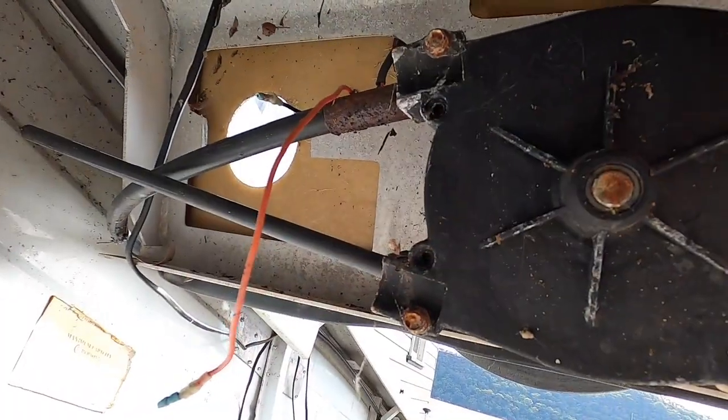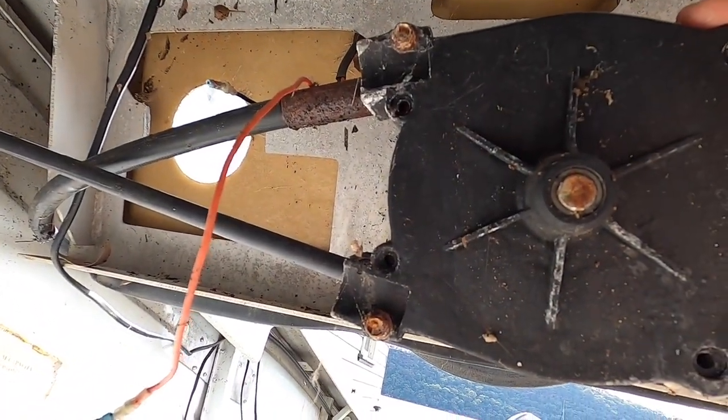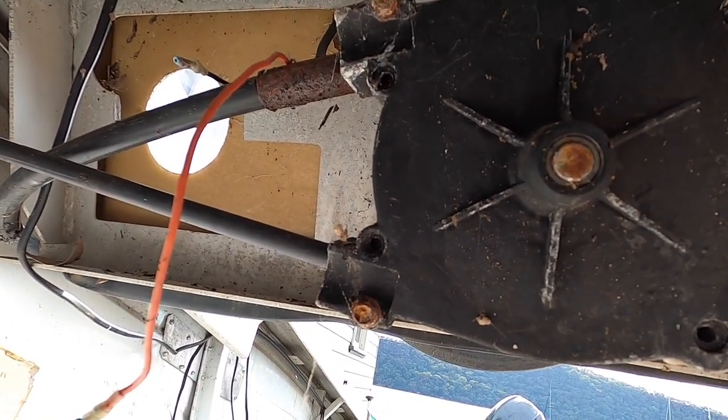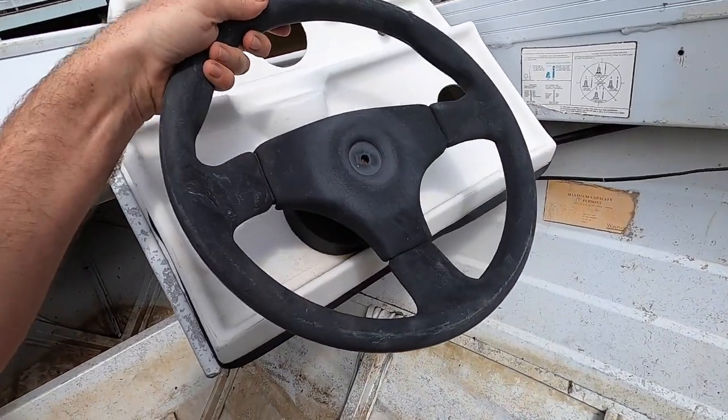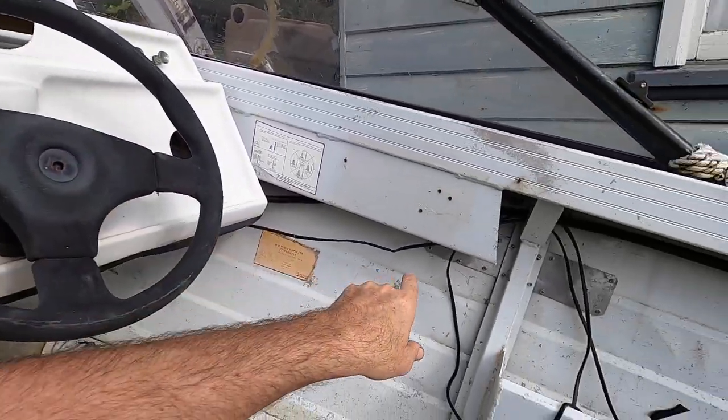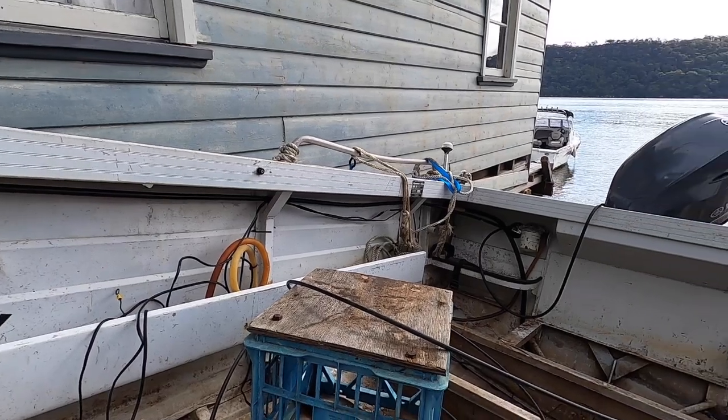Let's duck behind the dash now and see what kind of helm we've got. Looks like the cable's locked in with a bolt rather than the R-clip push release. So I'll grab a little socket and we'll get this old cable out. It looks like the helm may have survived its dunking because it's attempting to push the cable — the cable's been underwater, so it's pretty seized.